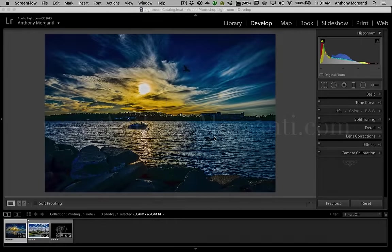Hey guys, this is Anthony Morganti from AnthonyMorganti.com. This is episode 2 of the video series where we're going to talk about printing in Lightroom. In this episode, we're going to talk about soft proofing.